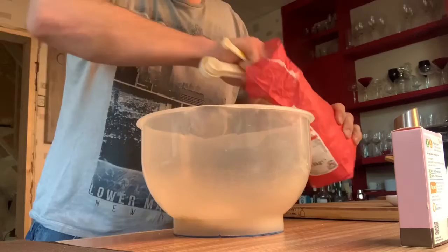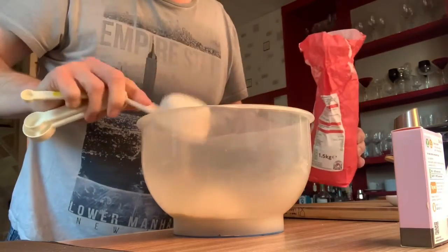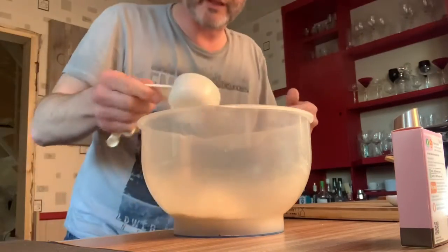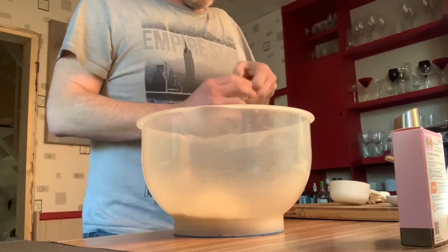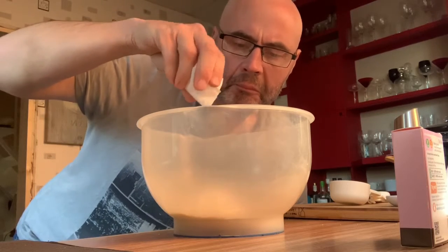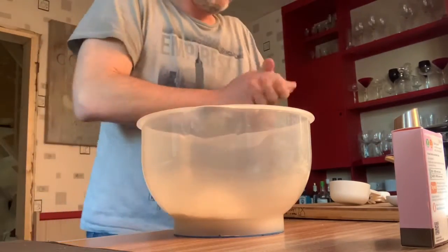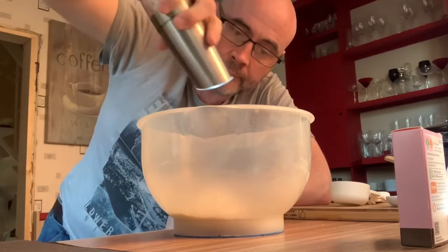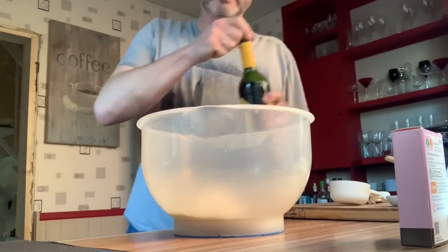A couple of scoops of plain flour. Because it's plain flour — I didn't have any self-raising in my cupboard — we're going to need some baking powder. And salt.